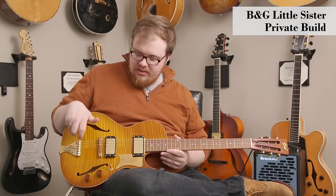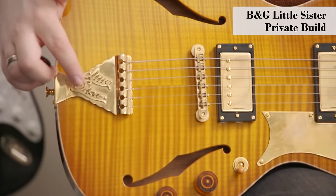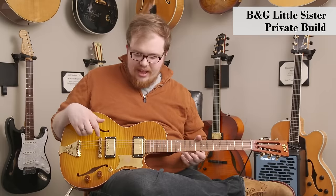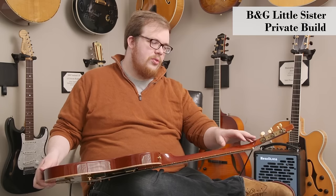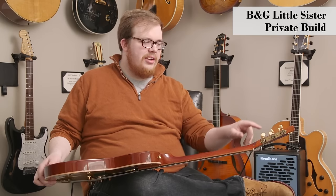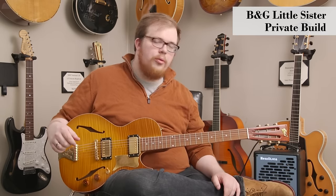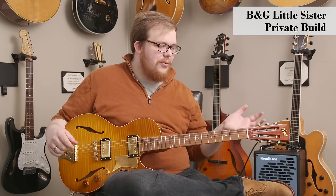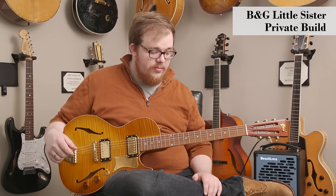All the hardware you see on it is handmade by B&G as well, so it's got this nice inlaid tailpiece and all kinds of really nice accents with the aged hardware. Even the tuners have this really cool vintage vibe. The slotted headstock with these kind of tuners is something you typically see on a classical guitar or an old parlor guitar, but it adds a really unique and vintage character to this instrument, and they work great. The tuning stability on this instrument is awesome.